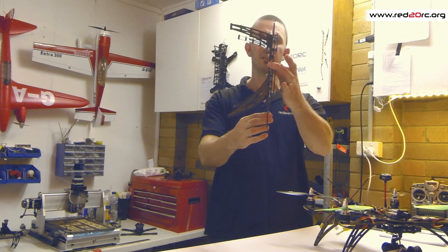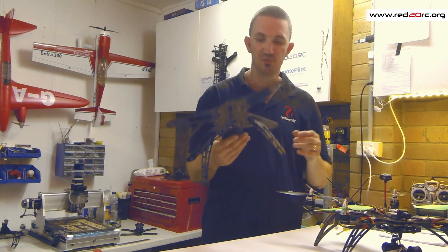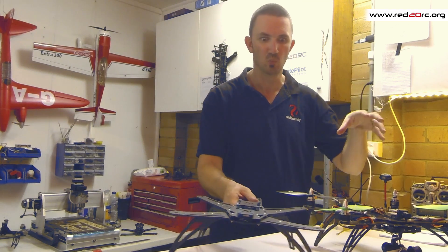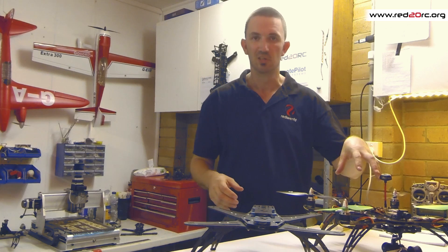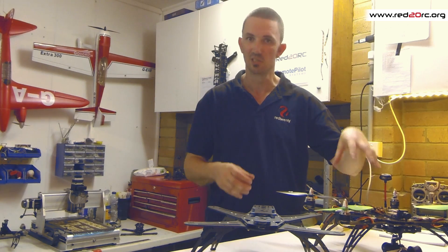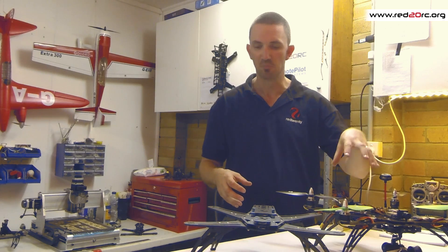I've provided a standoff kit so there is a bit of a gap between the plates if you want to try and squeeze something like a power distribution board in there, although on the V1 I actually just use a 4-way breakout cable and some JST leads to power everything — I just kept it as simple as possible.